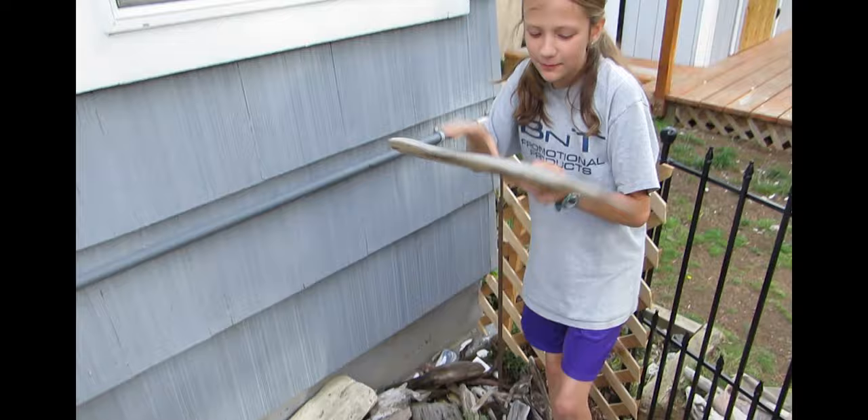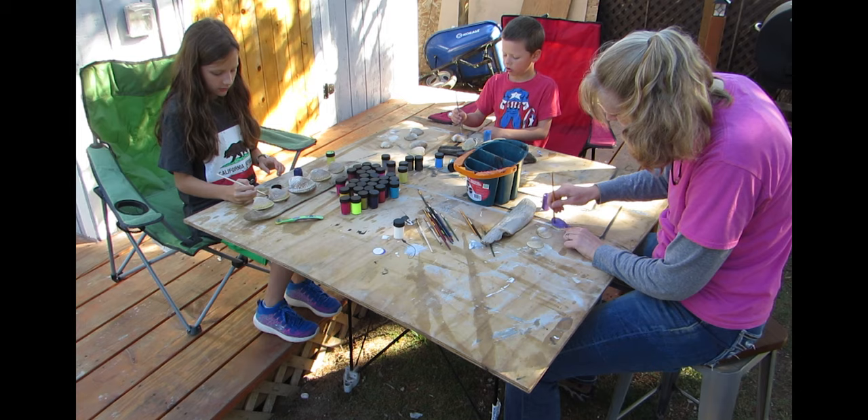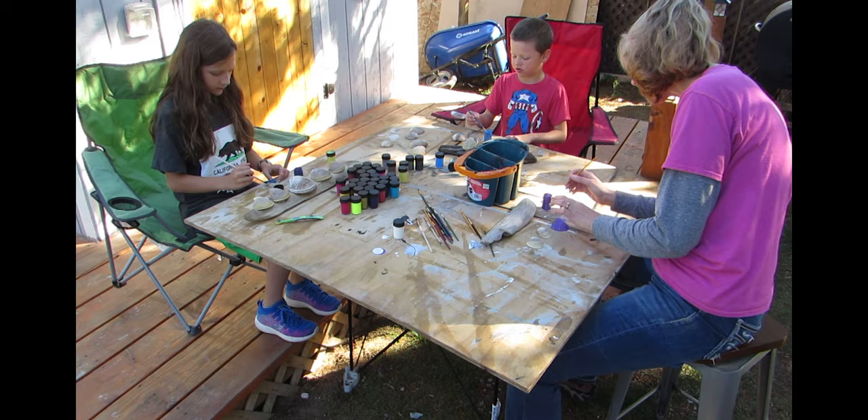Our plan was to make something with clam shells and driftwood. So we got out some paint and painted the shells. The week the kids were here the weather was great, so we sat outside and painted and painted and painted.